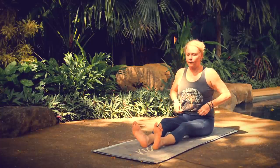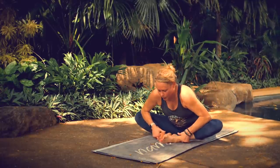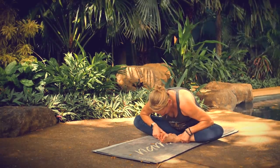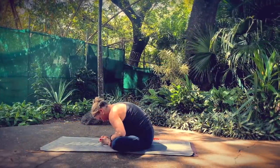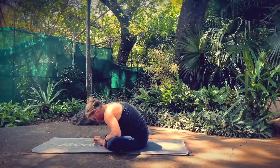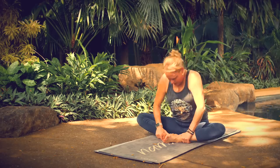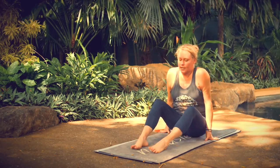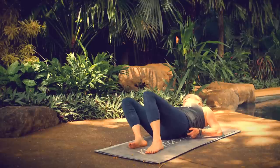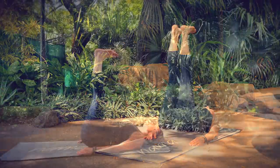Release from your seated forward fold. Bring the soles of your feet together, take your hands around your ankles, and hinge forward into Baddha Konasana, or Butterfly Pose. One more breath here. Come back up, then bring the soles of your feet flat to the floor. Lower down onto your back, and come right into Legs Up the Wall Pose without a wall — extend your legs straight up toward the ceiling. Imagine that you're stamping your feet on your ceiling, toes flexed.